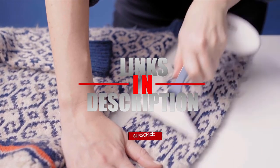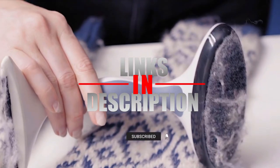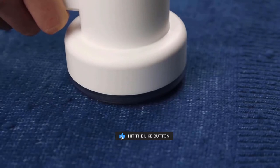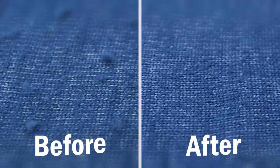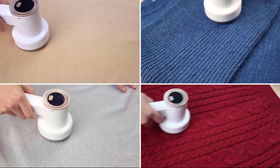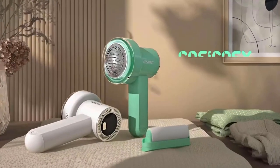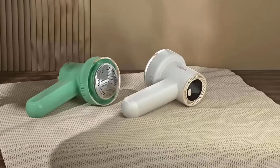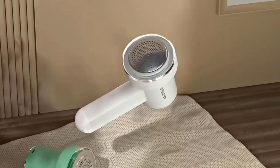If this is your first time checking out the channel's content, subscribe and hit the bell icon to receive notifications of the latest videos. Number three: our list's third product is the Kosikosi fabric shaver. This powerful electric bobble remover has an 8,500 RPM high-speed motor just to make things easier.